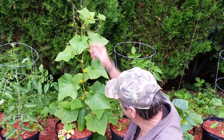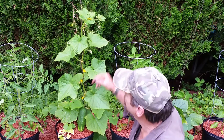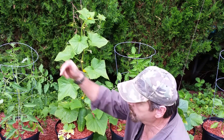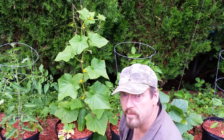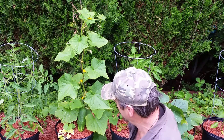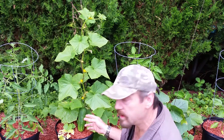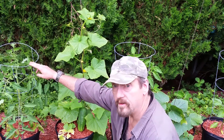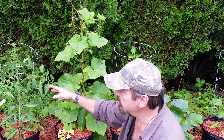Right here we have a Space Master cucumber that's on some jute twine, and I have them every other container along this trellis, which is about 40 feet long. I just wanted to show you the benefits of the trellis as opposed to planting in another container, which would also work with a regular tomato cage.